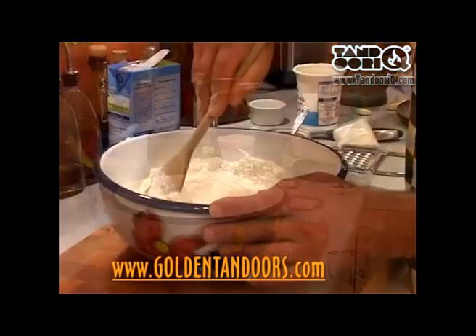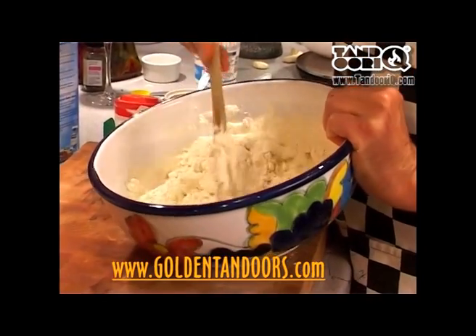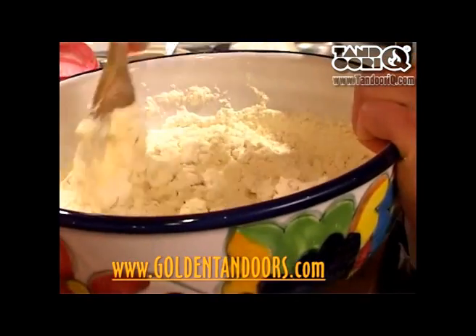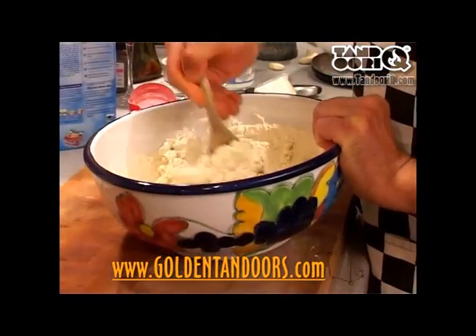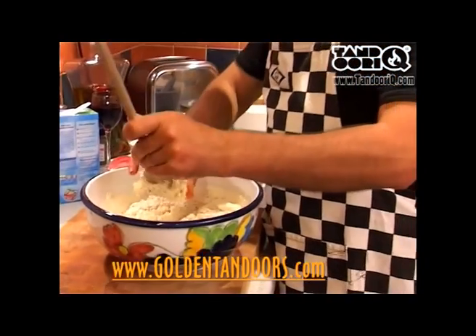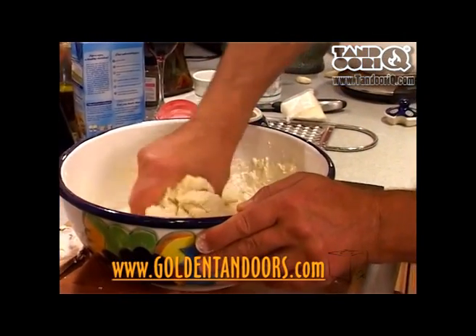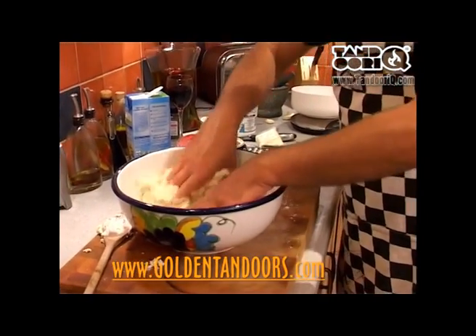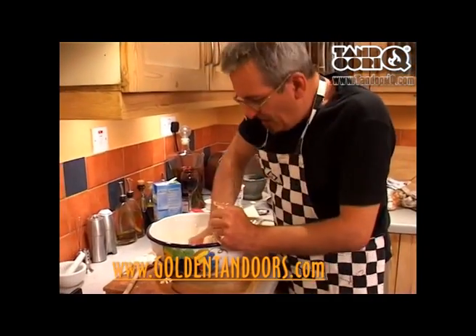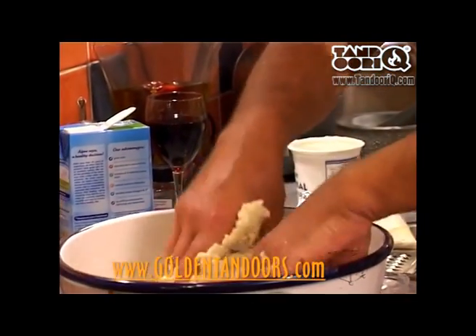I'm going to start mixing that — just get myself a spoon. What I want to get is a nice elastic dough. That is not enough — you've got to be careful, just add a bit more in. It's so easy to just overdo it with the liquid, but with a bit of luck I've just got it right. If it's too runny or too squidgy, just put a bit more flour in and knead it in the bowl. You don't want it too runny, and you don't want it too dry because it won't stick to the side of the tandoor.